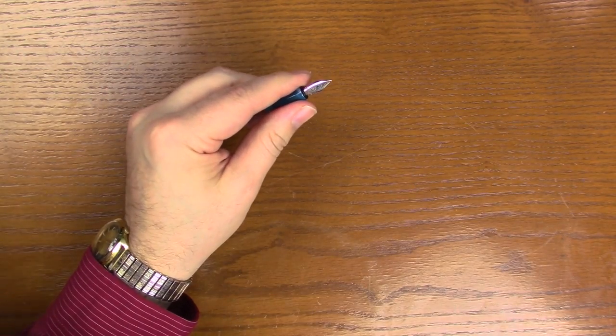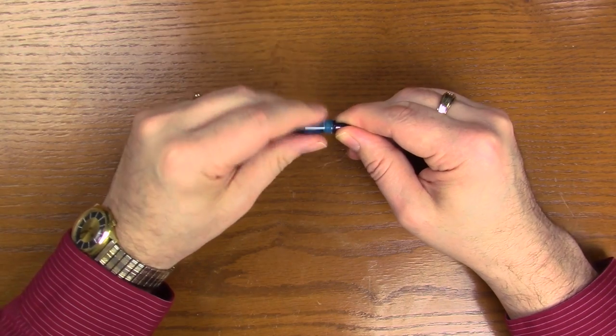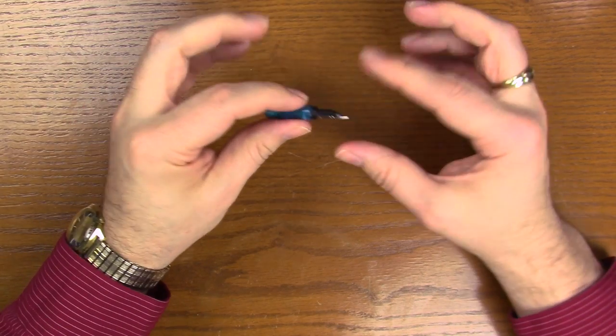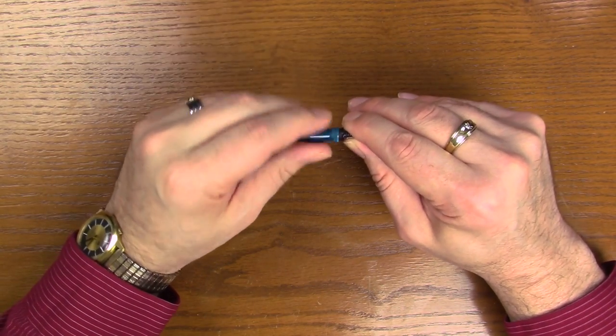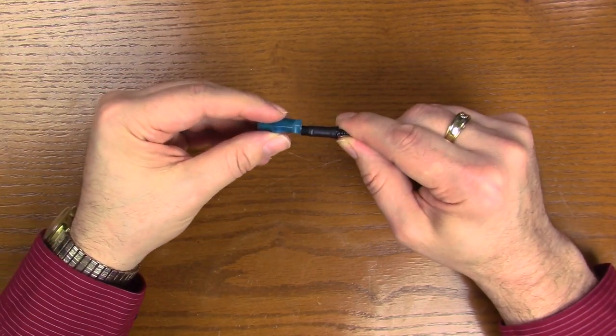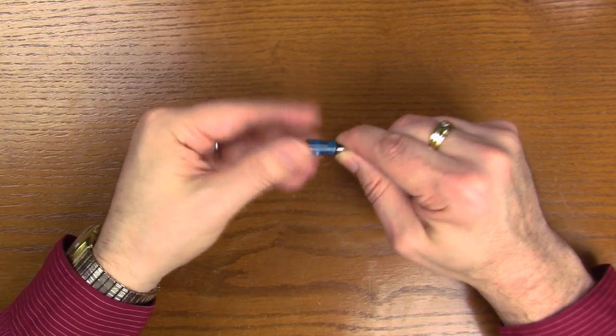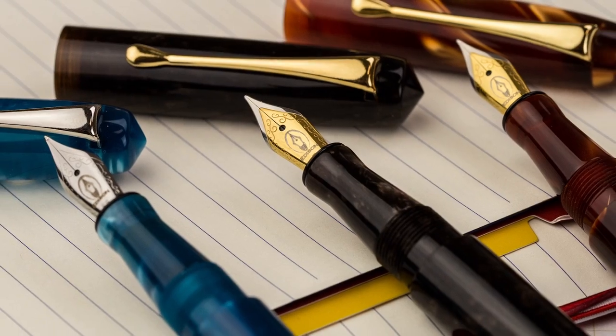The nib unit is threaded, so if you want to flush or clean your pen, it's very simple. Grab the top with your thumb and the bottom of the feed, and just rotate it out — it's one complete unit. Very easy to clean that way. Just make sure whenever you're doing that, you pull the converter first.